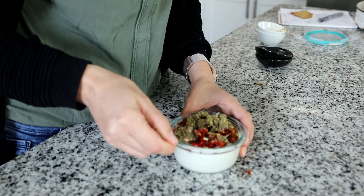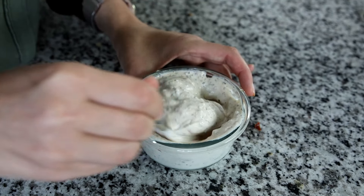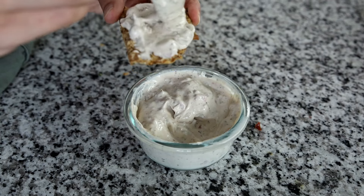You can use it immediately or let it sit overnight in the fridge. It will have an infused flavor when you let it sit overnight. Enjoy it on your next toast, crisp bread, or as a dip.